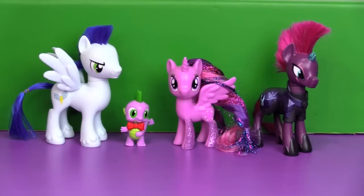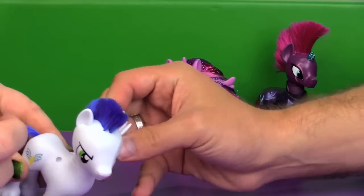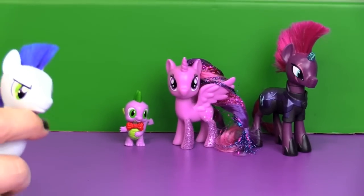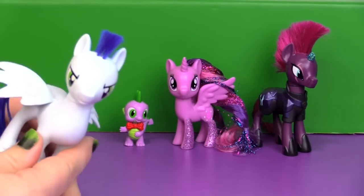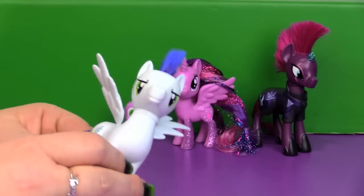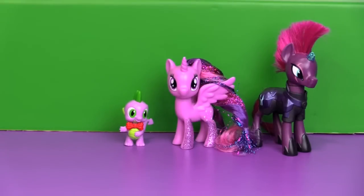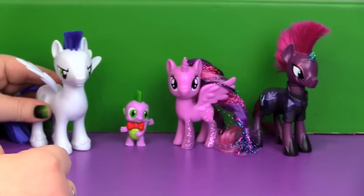I guess that's going to wrap this one up — another fun MLP video. His wings — you can move his wings! Oh, they're on ball joints, like Guardians of Harmony. I was not expecting that. It's cool that you can move them — they can be at their sides or like flying. Did I put them on backwards? I think you did. Anyway, now I think they're on backwards. Maybe I had them on the right way the first time.